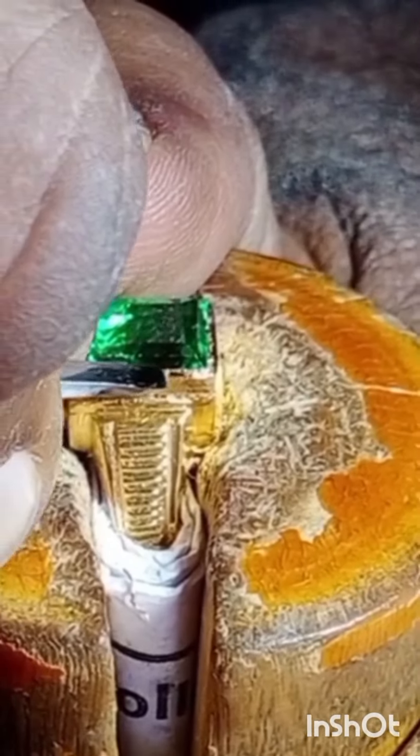Greetings. This is Prabhakarachari, diamond fitting specialist from India. Let us know about how lab-grown emeralds are formed.